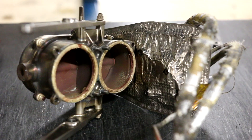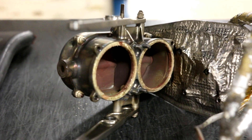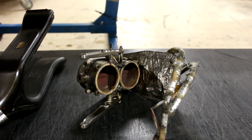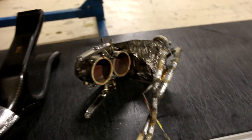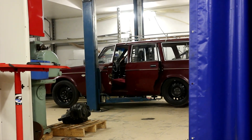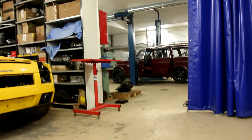It's very interesting to see what kind of technique and parts they use in modern Formula One cars. Some of these parts I will use on my project cars — maybe this wastegate I'll put on my old Volvo 740 with a 2JZ engine. That would be cool — let's see.